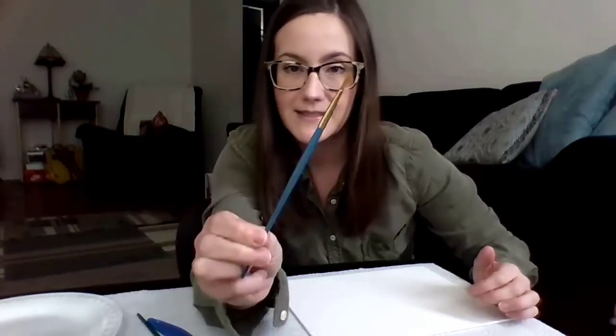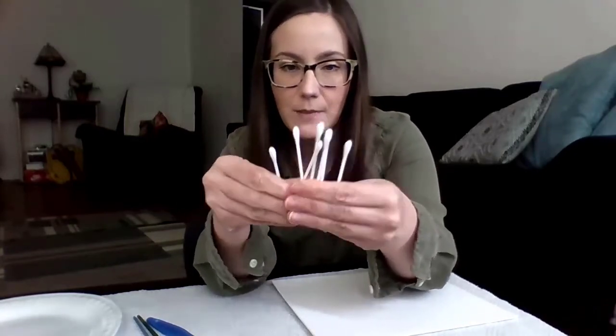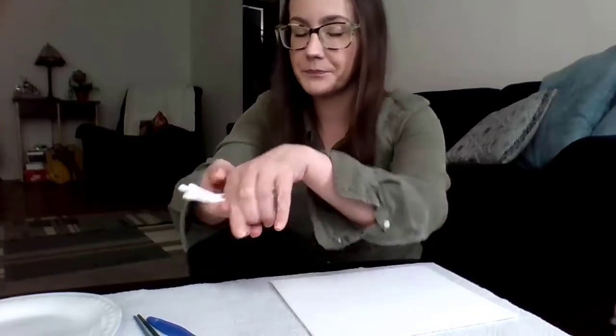I have a small-ish brush for the tree and then a really small one for some of the details, because when we make our branches, they get smaller as you go to the end. You'll need some cotton swabs — maybe about five or six of them. And then of course you need paint. Depending on what kind of paint you have, you might not need to mix colors. I'm going to have to, but I can show you how that works.